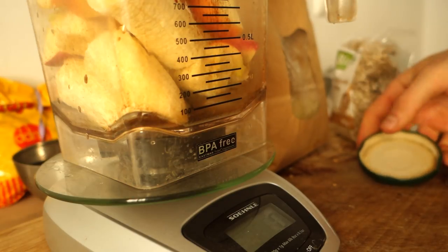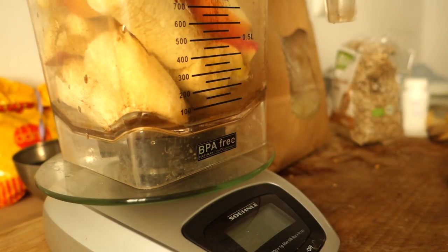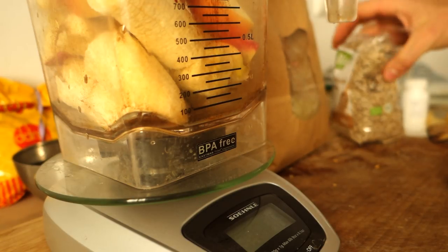Now a little bit of amla powder. In case you don't know, this is not a necessary ingredient, but it's super high in antioxidants — it's kind of an anti-aging thing from the Indian gooseberry. We've got 1 gram of amla powder going in.